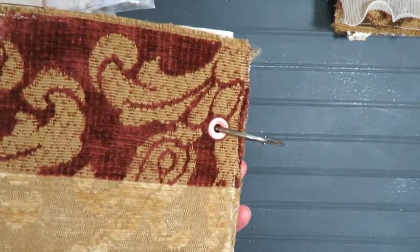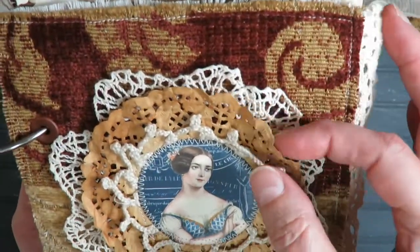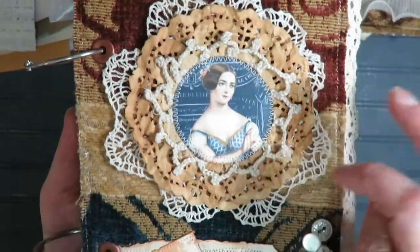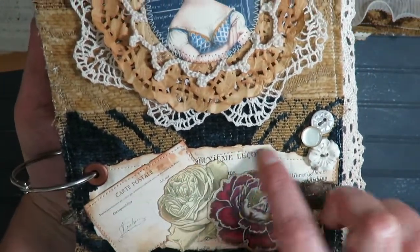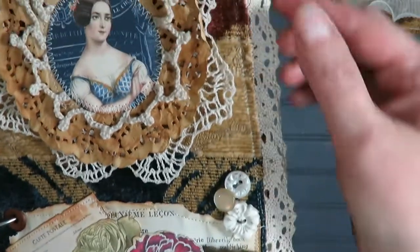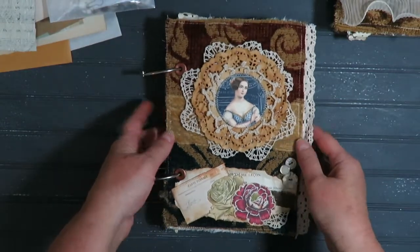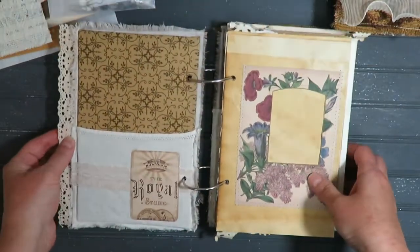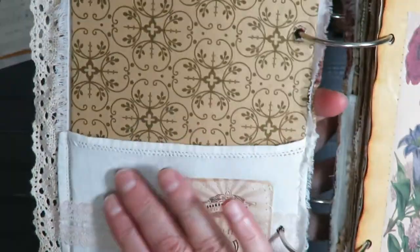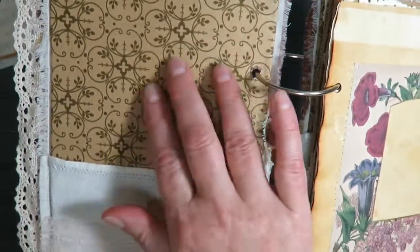I've covered them with upholstery fabric and on the front here I've done a layering with doilies and paper doilies, a piece of another doily and images. Vintage buttons, some other images, a vintage book page, some silk and some lace on the edge. I will put the links down below for where I've gotten a lot of my images from various sources.